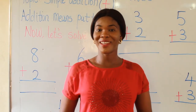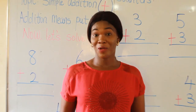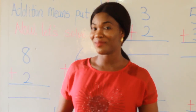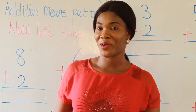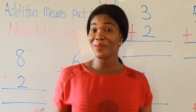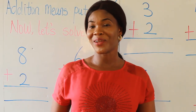Hello my wonderful learners. I am Lady Heidi and I welcome you to Slick Angel's online learning platform. I'm here to handle Nursery 1 on numeracy. So today we'll be looking at simple addition.